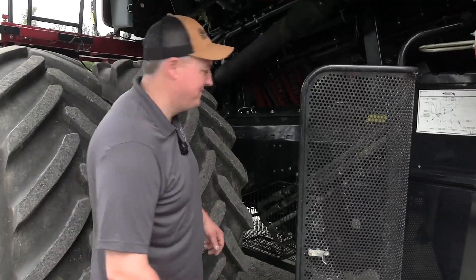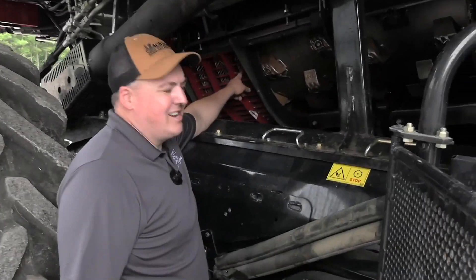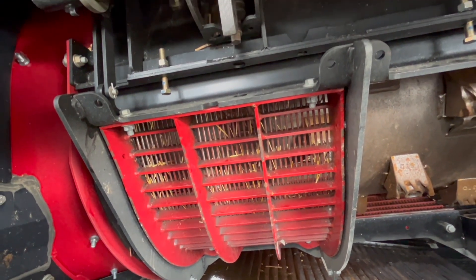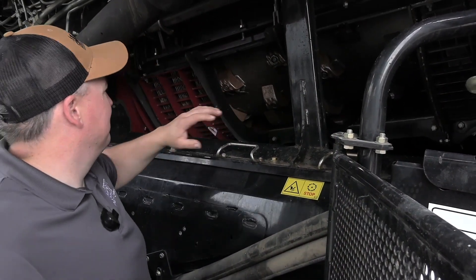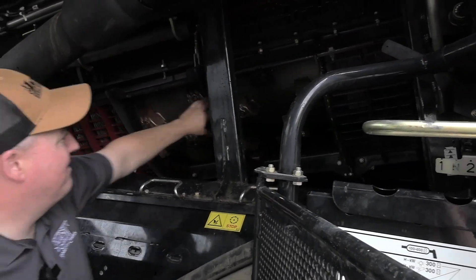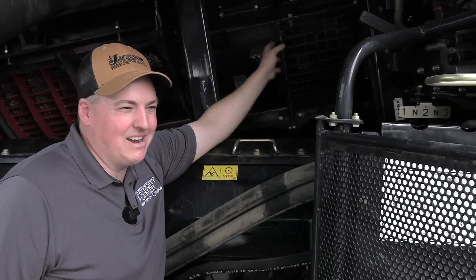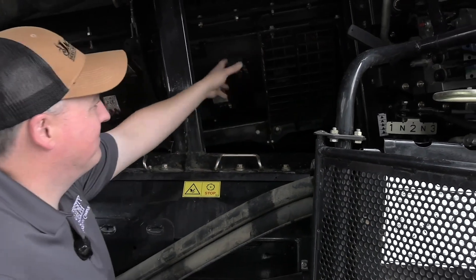Next up, we're going to look at the rotor. We want small wire concaves installed for wheat. I've only ever run small wire concaves in wheat — I have no other recommendations. We've got our threshing area in the front and our separating area in the back. I have a separator grate removed here. We run essentially keystock grates in the back. There are options out there, but this is what we run.